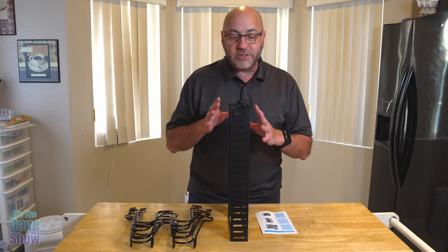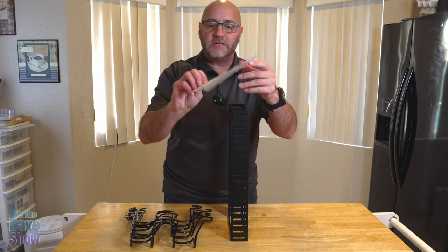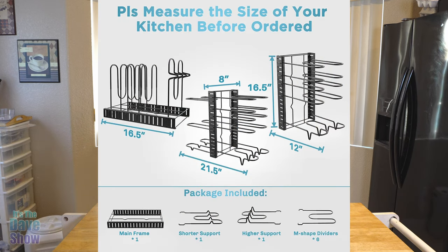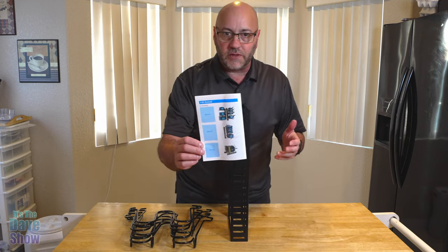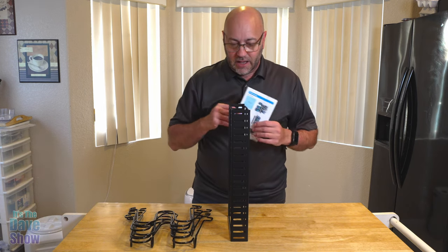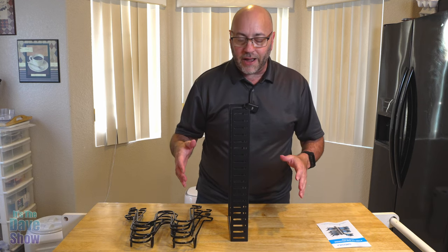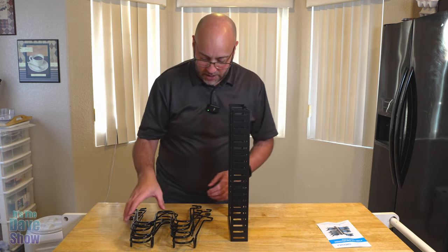You can actually put this together three different ways. You can do double-sided, one-sided, or you can lay it down and put things up vertically — even your lids if you want to use it for lids, or for pots and pans. So there are three different ways you can build this, and what I'm going to do is try it double wide and see how it goes.